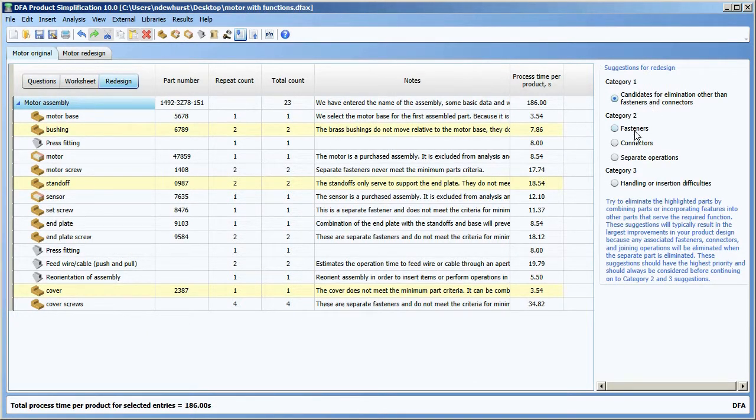So those are category one items. Category two items are parts that are highlighted whose sole function is to fasten, parts whose sole function is to connect — there are none in this example — and separate operations which are considered in theory to be not required.